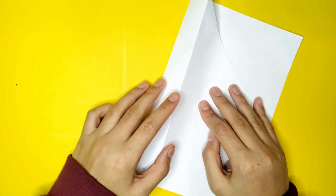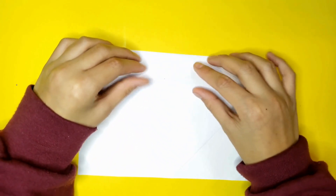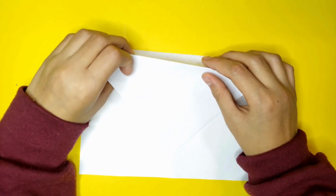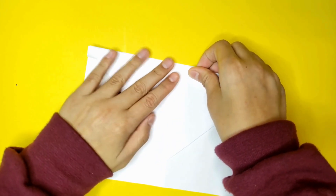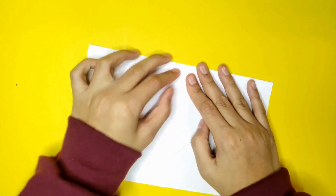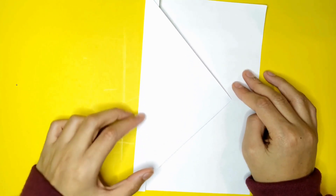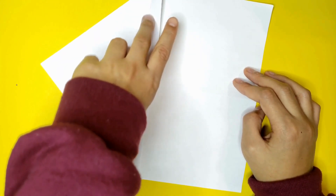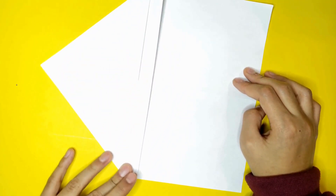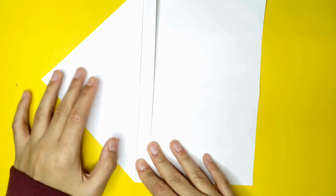And unfold it. Then you're going to fold it down. These are both mountain folds — make sure these are both mountain folds. And you're going to bring it up. Bring this flap. Bring this up into a mountain. You're going to fold it like that. Then you're going to flip it. And now unfold only one flap. Now you're going to fold this folded edge into the middle.